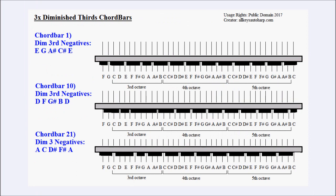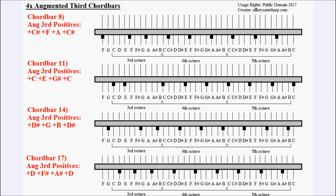Next we'll have a quick walkthrough of which notes need to be cut out on which chord bar. This diagram shows the group of three diminished third chord bars. If you are doing the conversion while watching the video, it may be useful to press pause and make notes, or do a screen print if watching on a computer. The next diagram shows the schema for the dampening pattern for the four augmented third chord bars — chord bars 8, 11, 14 and 17.